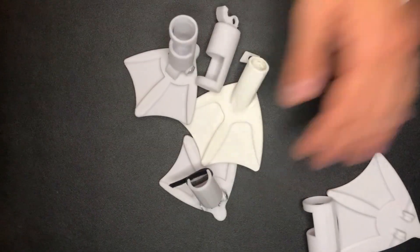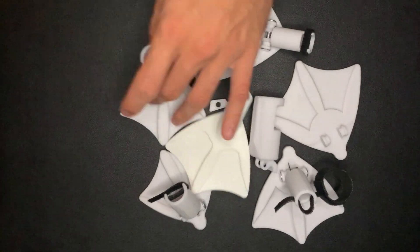This is a working prosthetic duck foot, and these are all the iterations that it took to get there. In this video I will cover the entire two-week journey of defining, designing, prototyping, and testing different variations of feet to help this duck walk.